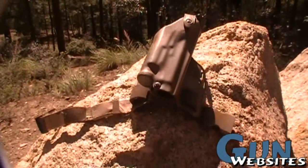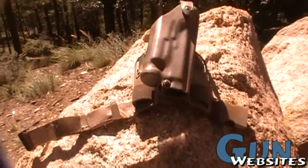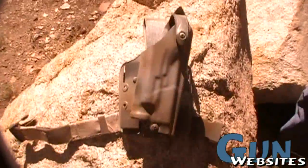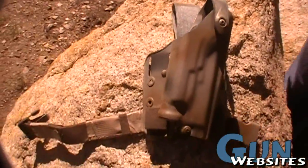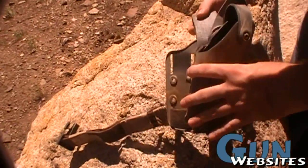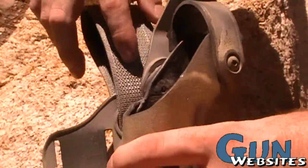This is a Safariland drop leg holster for a Glock 35 with a Surefire light on it. This one was originally, looks like foliage green — kind of that grayish green color there.